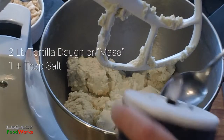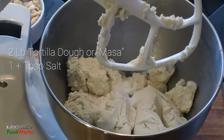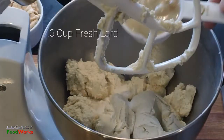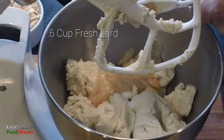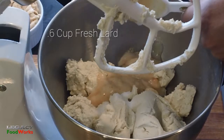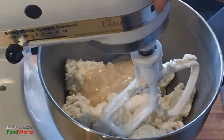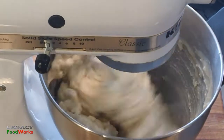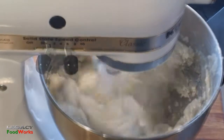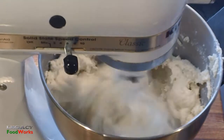Now I'm going to prepare my masa. In my mixer with the paddle on, I add a tablespoon of salt — maybe a little more, make it salty — and here I add my fresh lard, a little over a cup. I incorporate the ingredients at low speed, then after scraping the bowl I run it at high speed for about a minute.